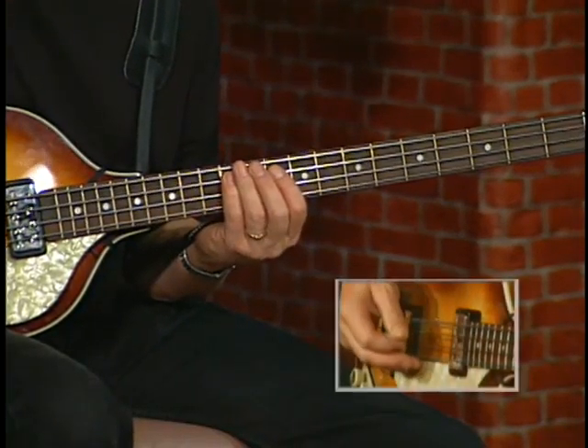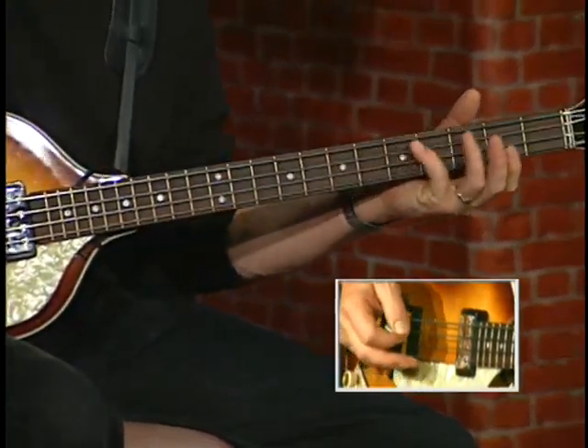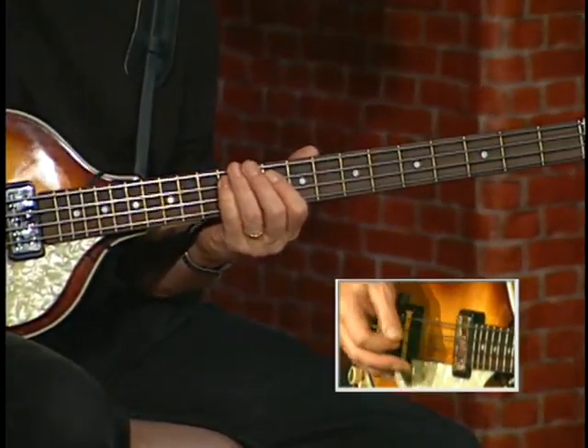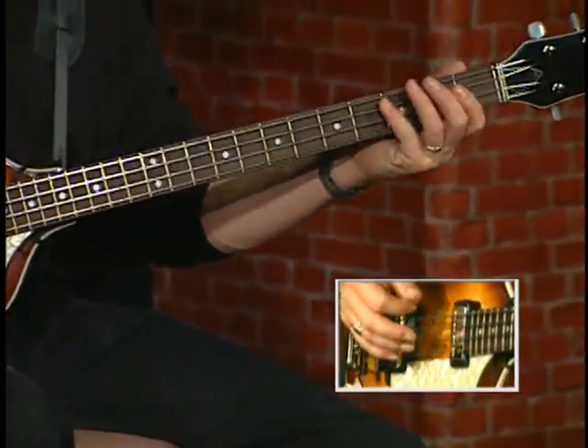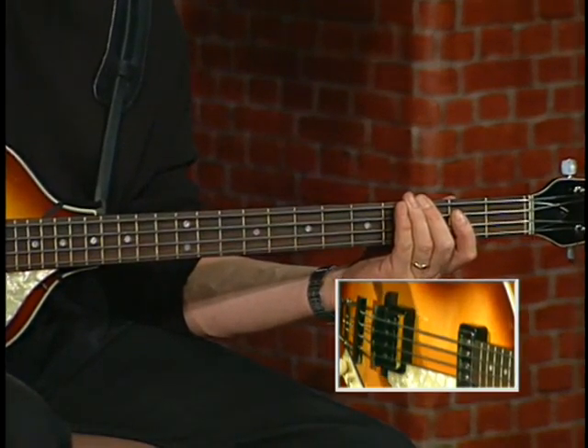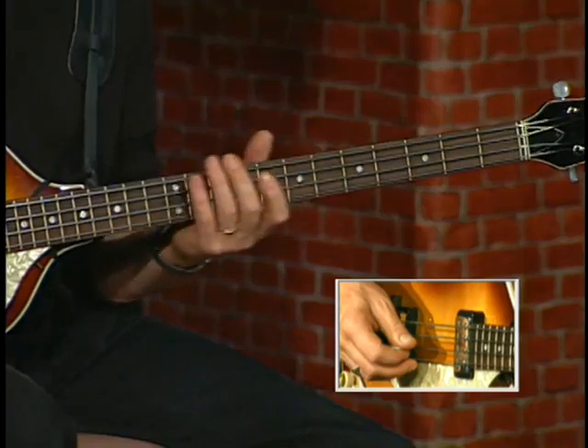So you hardly notice the bend. Once again. And then it'll slide all the way down to the E string, a G — a whole note. And then again, the riff.